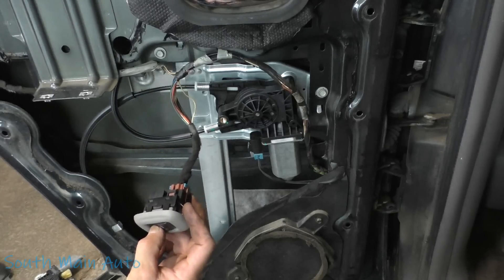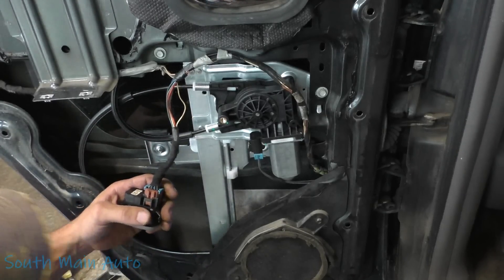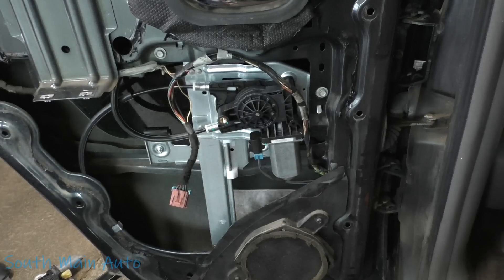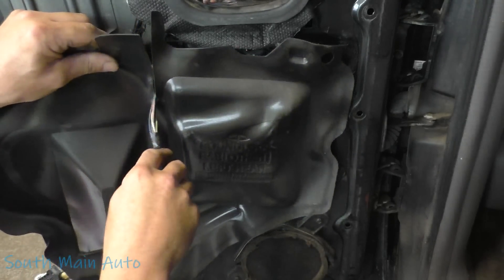All right, we did it — that's it, folks. We came, we saw, we kicked it. Now we're putting the little water shield sticky back on here, and we'll put the wires back through — that's probably where they went.